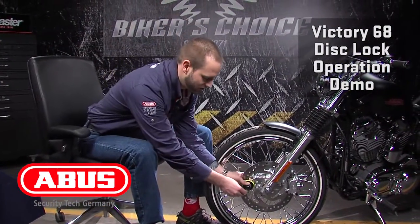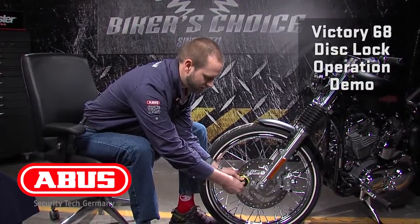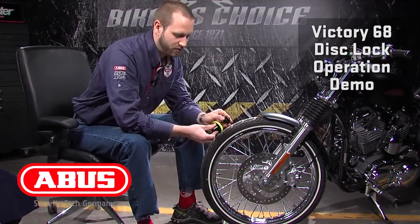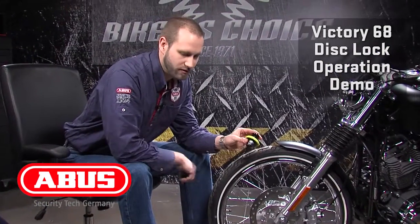And then to remove, make sure you're holding the lock body, pull the lock away from the plug, remove the plug, and you're on your way. When you need security, go ABUS. Thanks for listening.